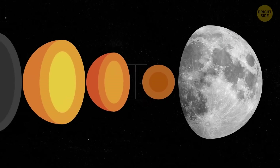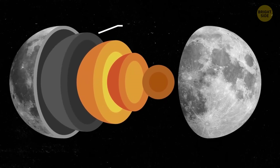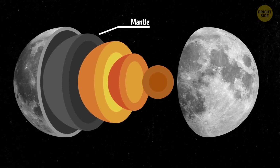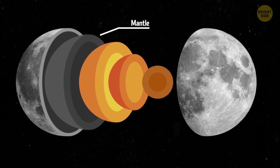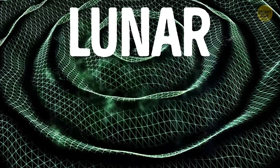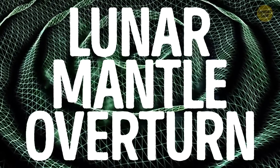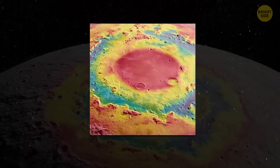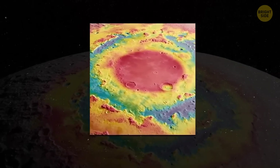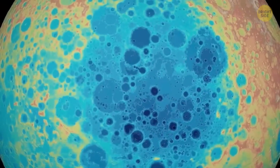Researchers have also stumbled upon evidence that supports the theory that the layer between the moon's surface and its core, called the mantle, has been moving around as the moon evolved over time. This movement is something we call lunar mantle overturn, and it could explain why we find elements rich in iron on the lunar surface.